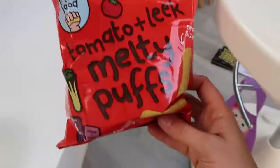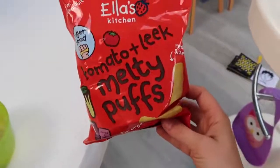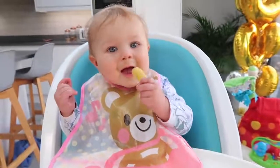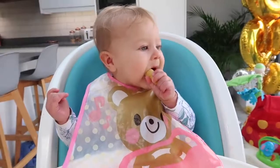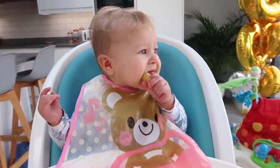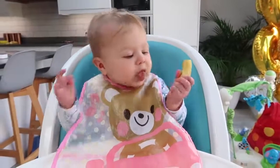Then I give Olivia some Ella's Kitchen Melty Puffs — she really likes these. They're easy for her to hold, just that little bit of finger food again. Because these take her a while to eat, it gives her time for her lunch to settle before she's crawling around again.